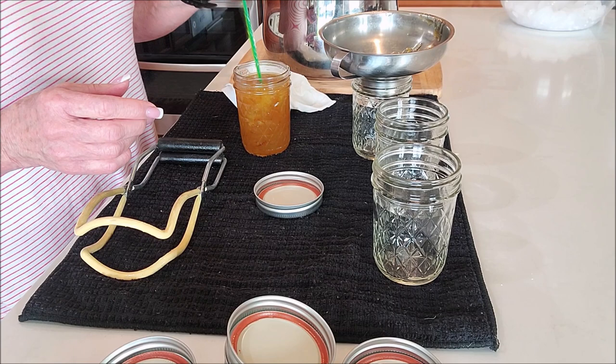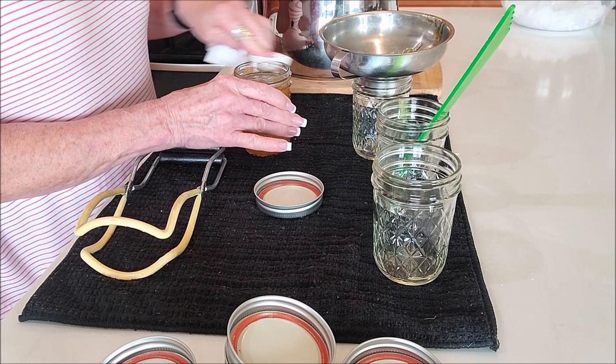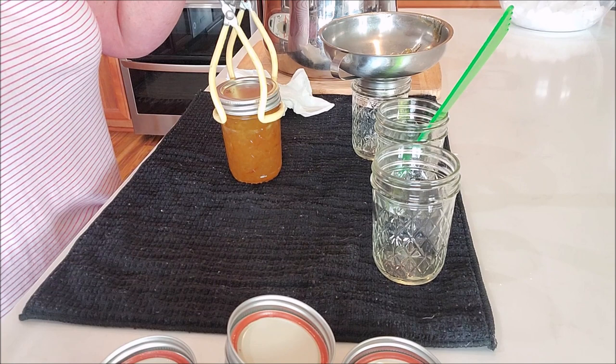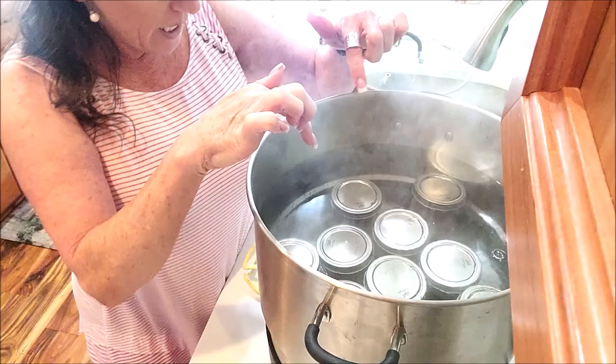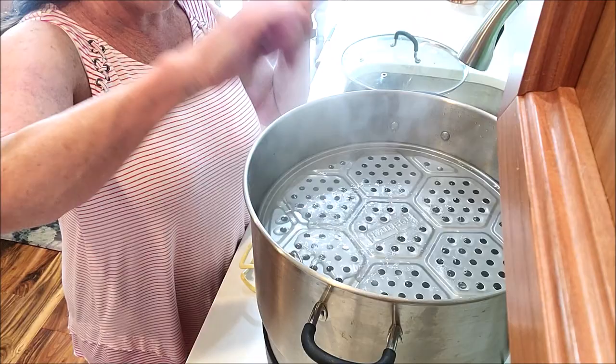I want this to have an even amount in each jar. Wipe your rim, finger tight, and into the canner she goes. I'll tell you how many I've got and show you what they look like in the water bath canner — the Fresh Tech.